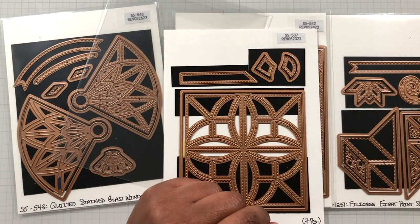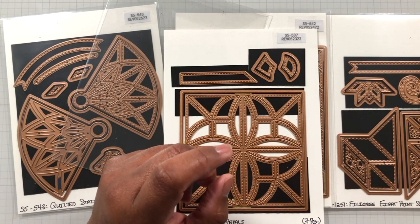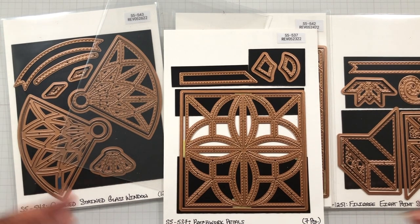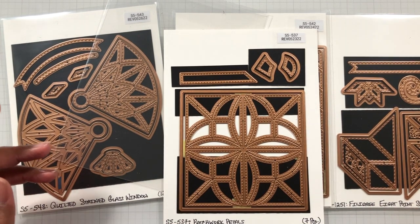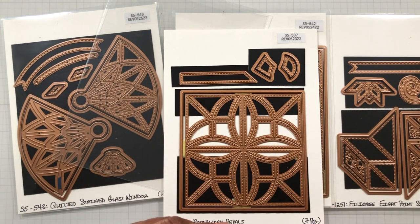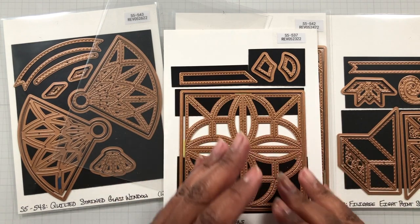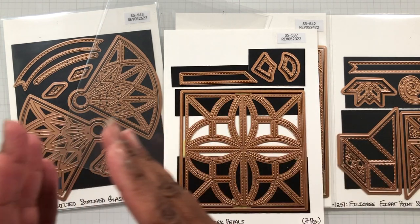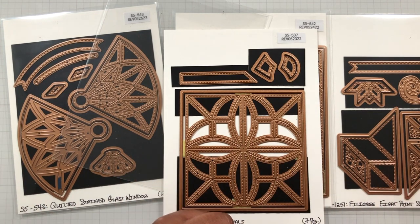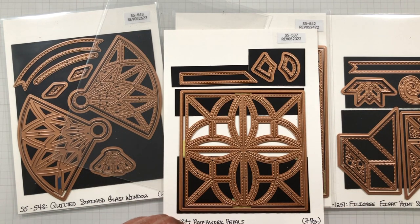Anytime you're playing with dies and you're not sure, I always suggest cutting with lower-grade cardstock — a standard pack from your local craft store. Don't use your expensive cardstock until you know exactly where your plan is going. That's a little sidebar tip: don't go in with your best stuff first if you're not sure how it's going to work out. Sometimes you have to play with a die to see what's what — use low-grade cardstock, just play and piece it together, then go in with the pretty, expensive stuff.